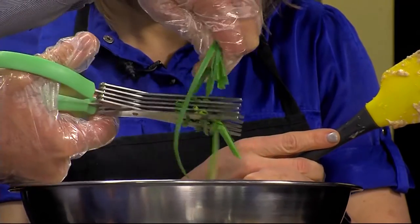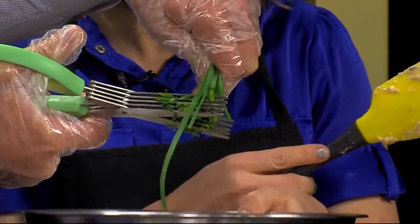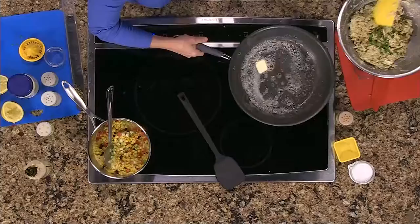Butter is my favorite food group. So, crab cakes — you know Tabasco is a food group, right? I know, and it's in a class all by itself.